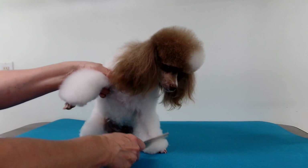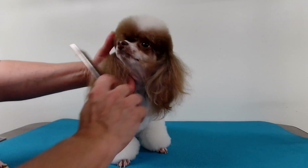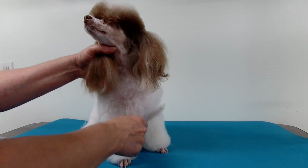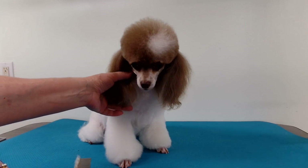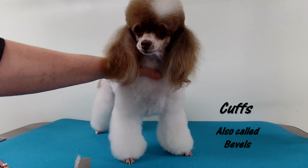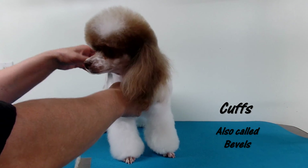What a good girl you are, what a very good girl. Okay, you're almost finished your groom, now we're just gonna do your cuffs and then we'll tidy you up after. Hello everybody, today I am going to show you how to do cuffs on a poodle — a quick way, it's a very simple and quick way.